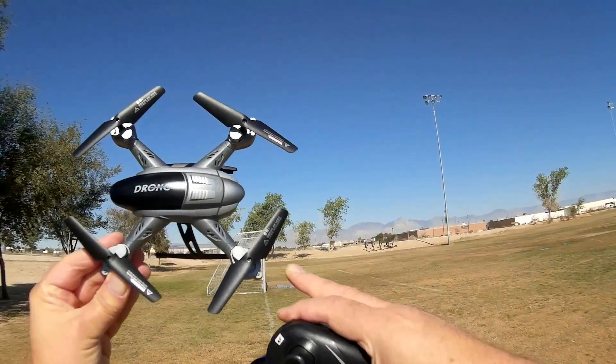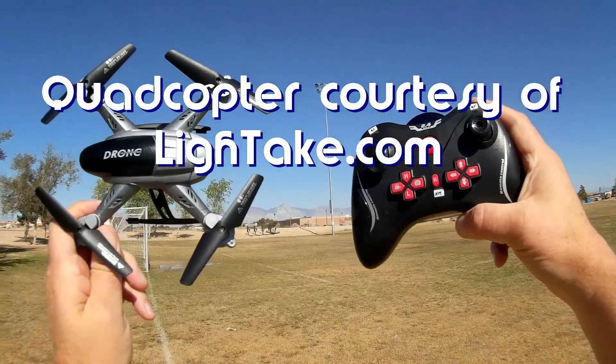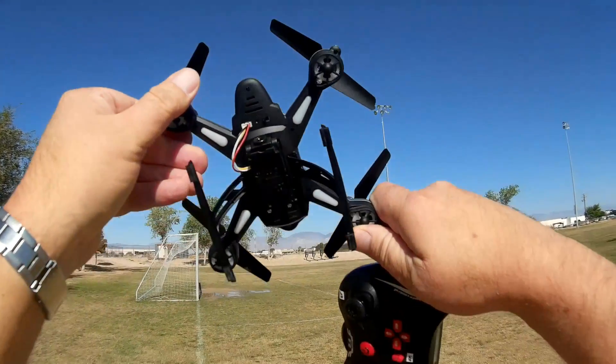Good morning, Quadcopter 101 here. What I've got for you today is a review of the Lishitoys L6056 drone. The drone from Lishitoys is a little crony class, as you can see here.